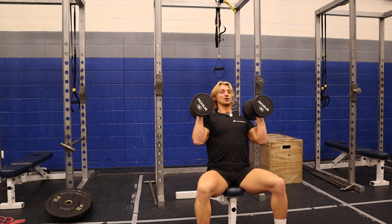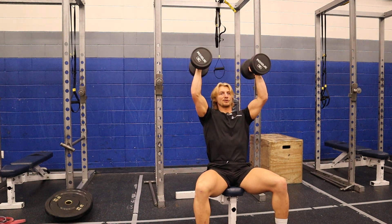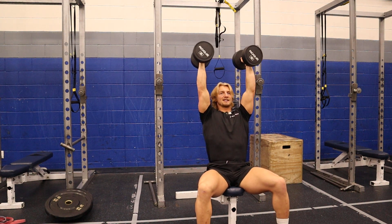Right here, keeping it neutral — so these are parallel to each other. Up and press. I wanna try and keep my back nice and solid against the bench.